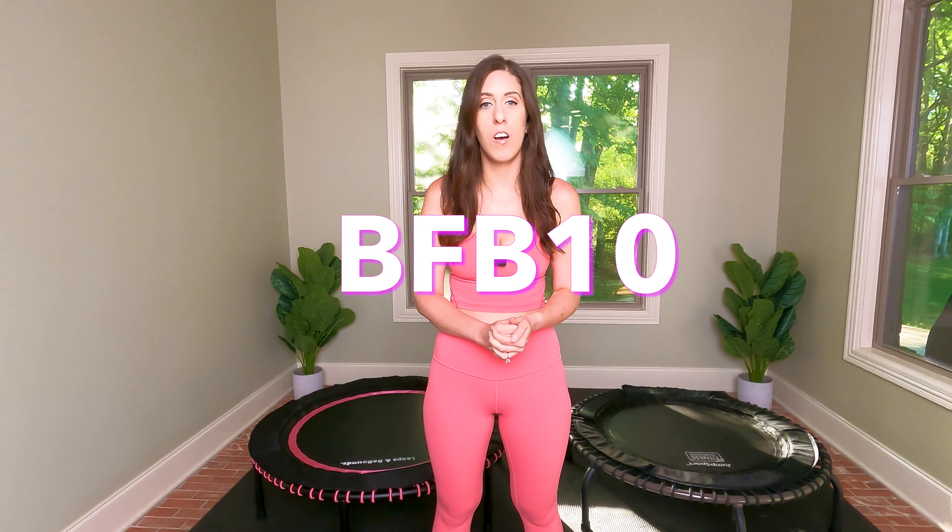I've linked both of them below, and you can use my code BFB10 for 10% off on either website. Don't forget to subscribe to my channel so that you can work out with me for free when your new rebounder arrives.